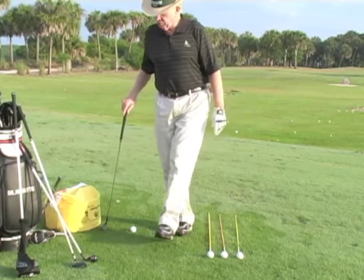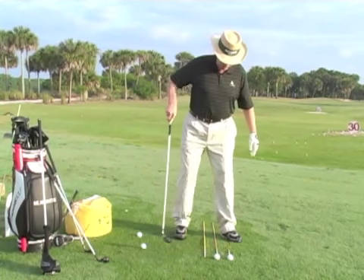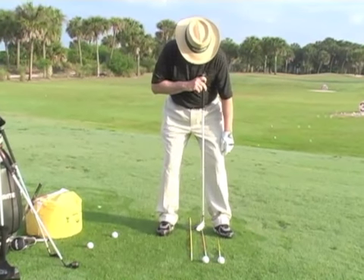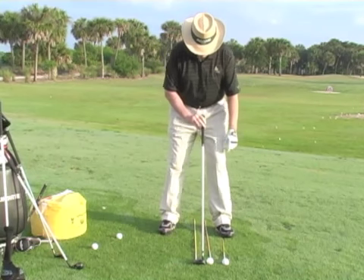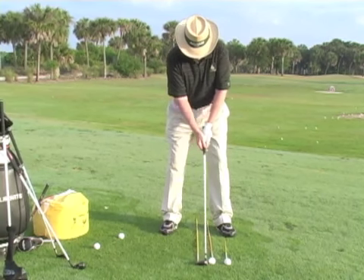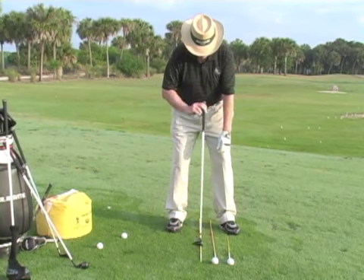Ball position number two is for fairway woods and hybrids, positioned a little bit more forward — off the logo on your shirt. You can see that's where it's going to be when I put the club down. My hands and arms are totally relaxed when I position it, not pushing forward or back, and I reference it off the logo on my shirt.